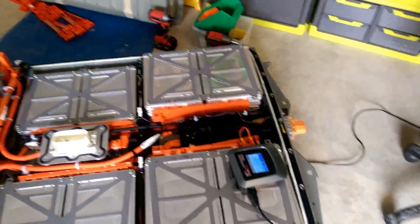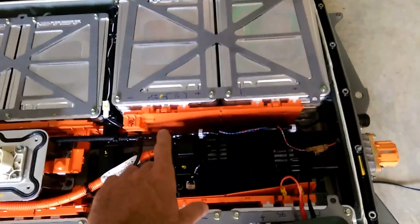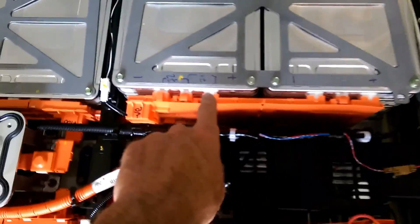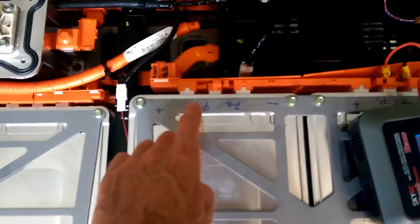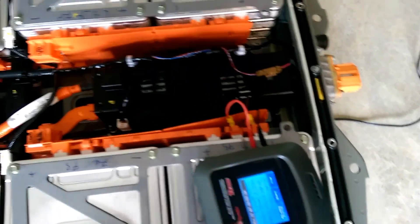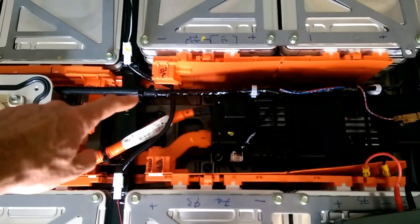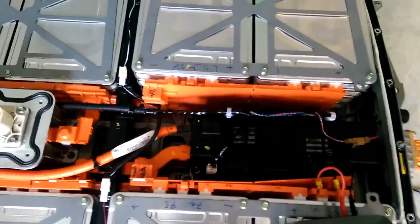Plugging LeafSpy in showed that we had some bad cells, and they are all suspiciously on the top here — cells 71, 72, 73, 74, 75, and 76 — and they're all in the vicinity of that missed buzz bar.